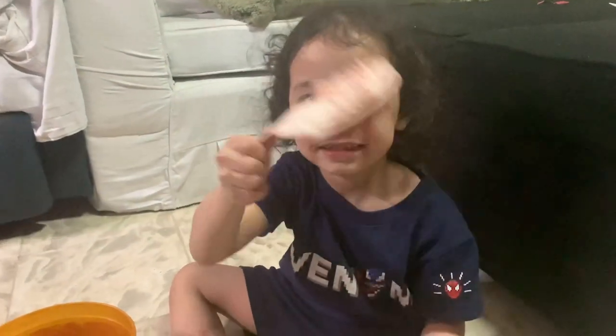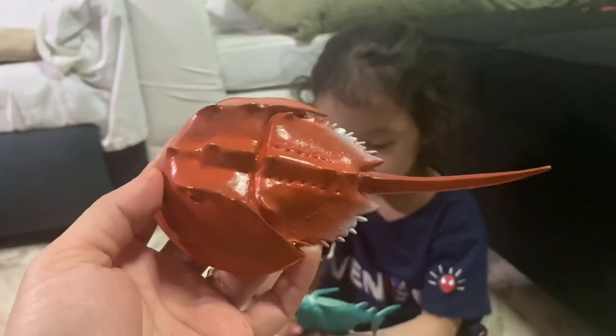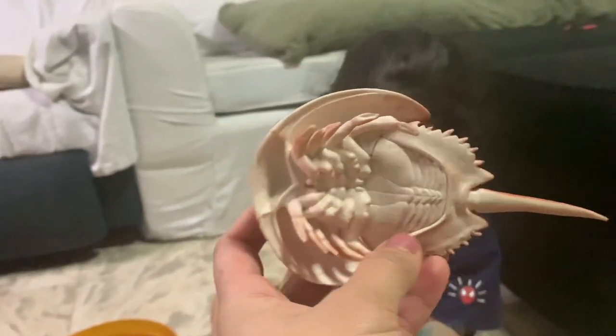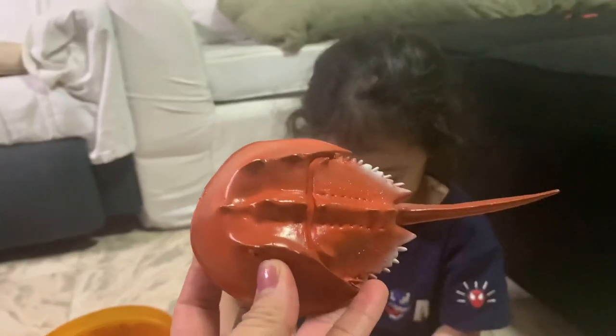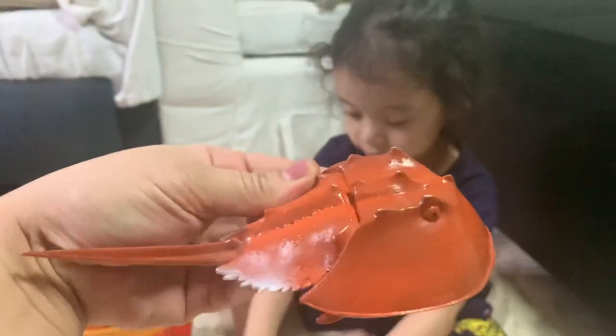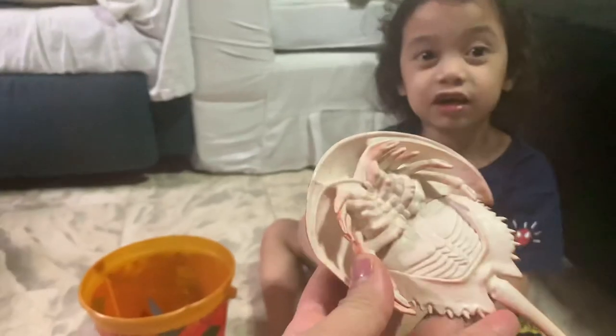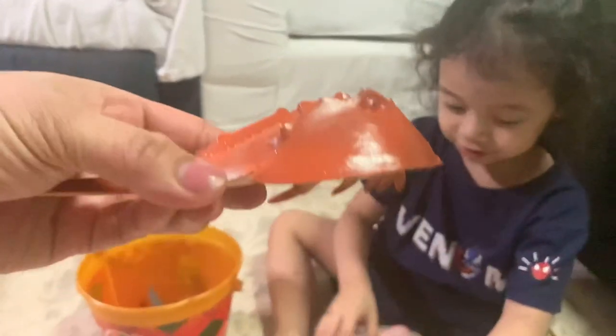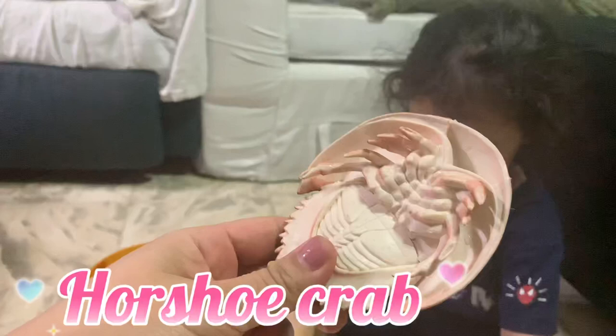Guys, look at this — what is this? Look at this, guys! Drink and then look at the back. What do you think of this, guys? It's not a stingray — if you think of stingray, it's not stingray. It has a shell and it's just like a horseshoe crab. Yeah guys, so this is a horseshoe crab!